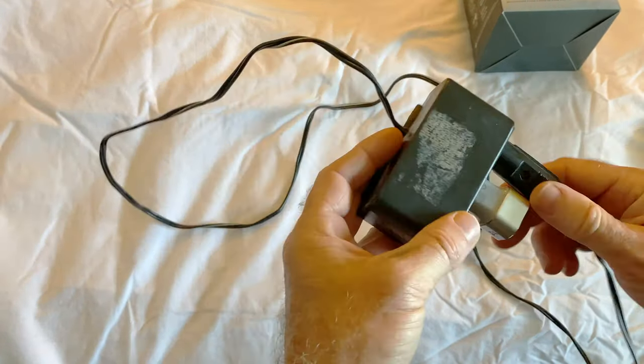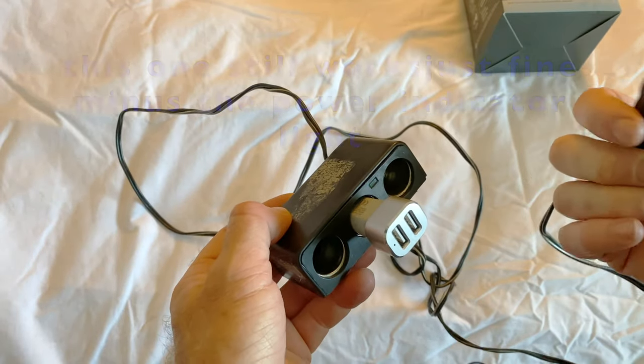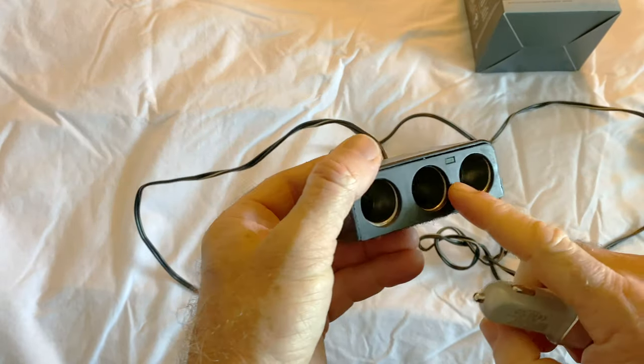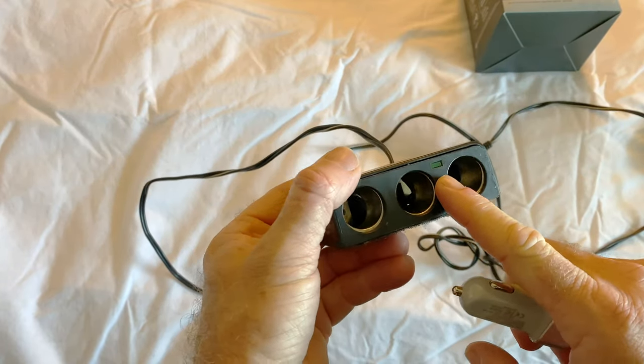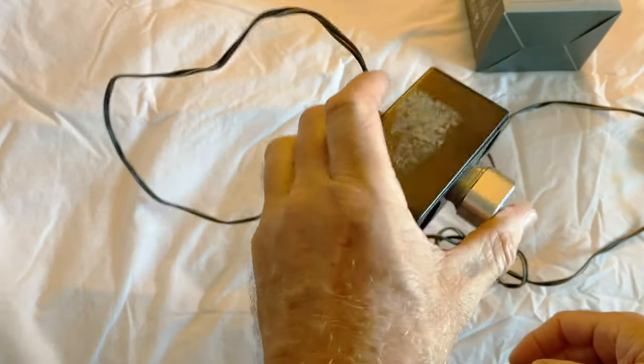This old one is a 3-in-1 converter. It's probably blown the fuse half a dozen times in its life. The light telling you that it's powered on burned out a long time ago, but it got the job done. It wasn't pretty, it wasn't glamorous.